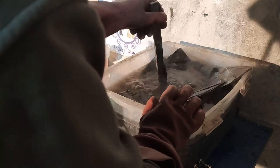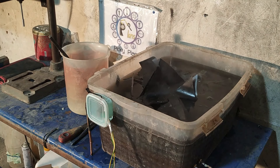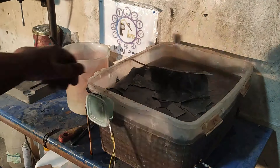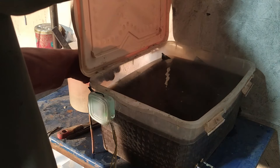Then I dip the films into the hot lye solution. You really need to be careful while working with hot sodium hydroxide solution. I let the films sit in the solution overnight.